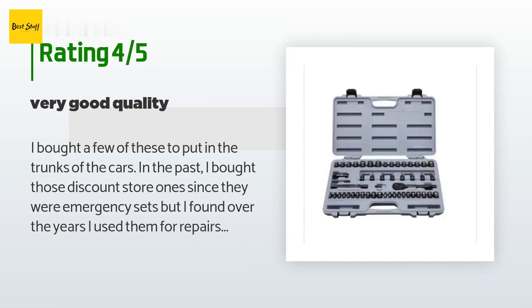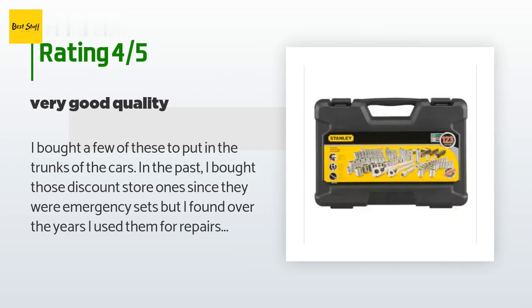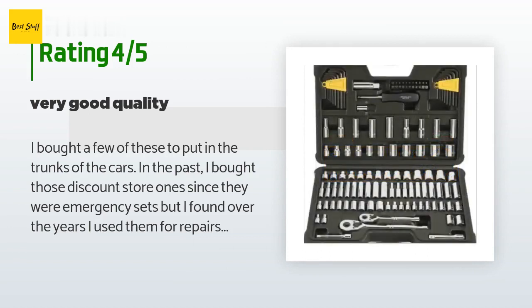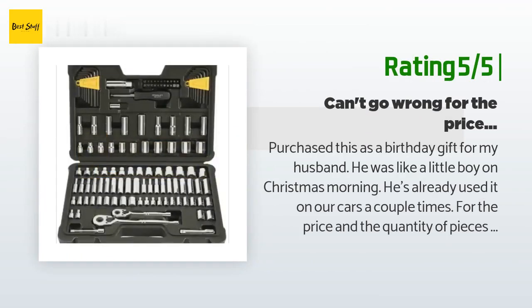Cons: the case locks can be finicky. One set opens great, the second I have a little trouble trying to click it closed, the third was fine. Time will tell how the case and sockets hold up — for now I am happy and I should have picked these up from the beginning.